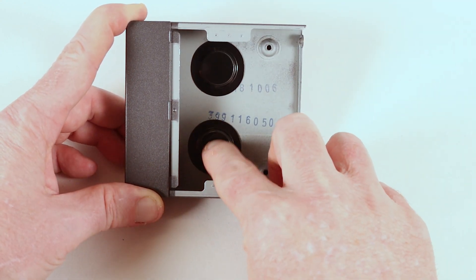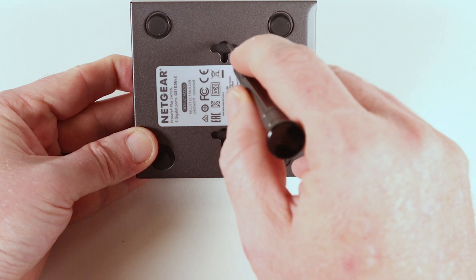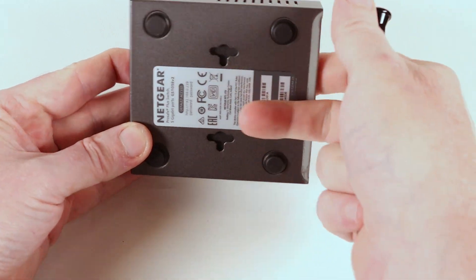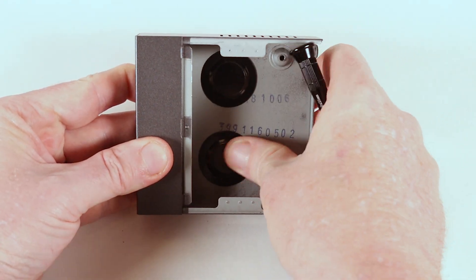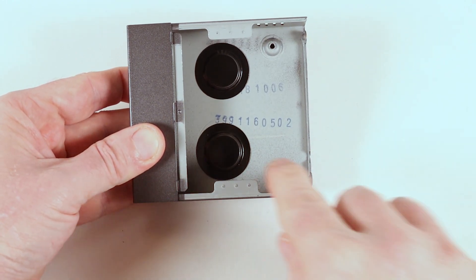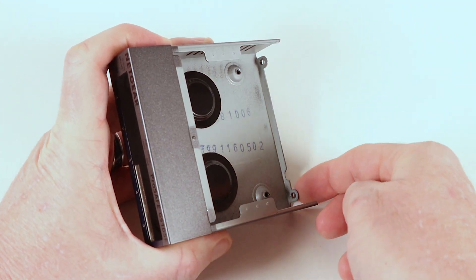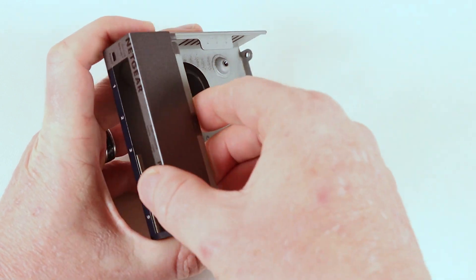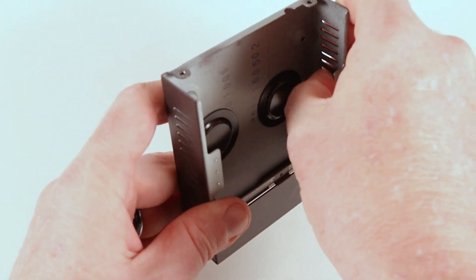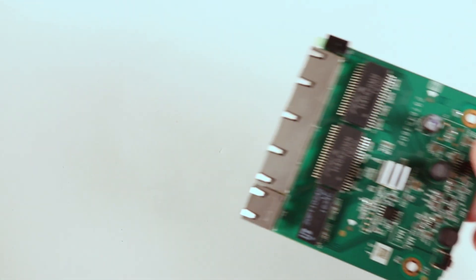We've got some plastic here that's actually covering up where you put the hanging screws — if you want to hang this on the wall, it can mount various different ways. To stop the screw actually pushing on the board, they've installed these little plastic covers, like some sort of PVC. The metalwork quality is fairly decent. These threaded screw holes are punched, so there's a bit of sharpness on the back of those. But the rest of the apertures are quite nice and not going to cut you — a fairly good job, Netgear.